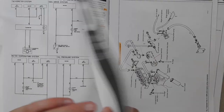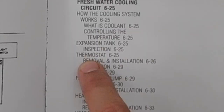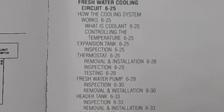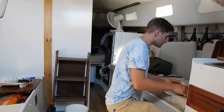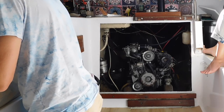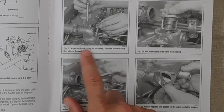The cooling system is six. 625. All right, thermostat removal.